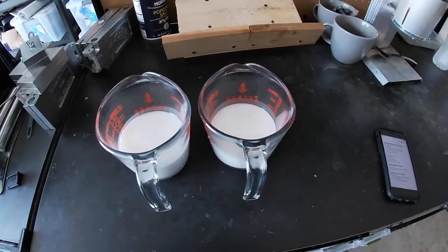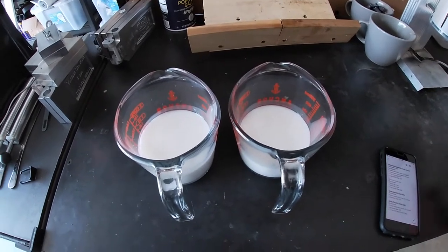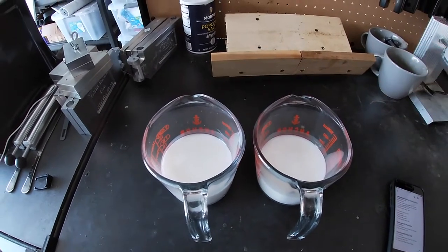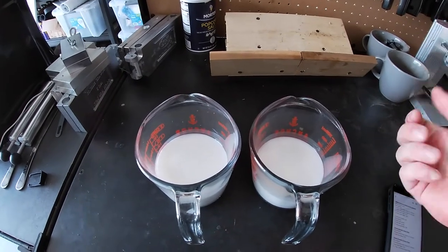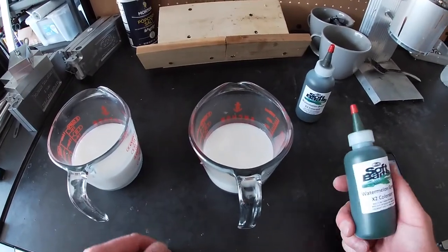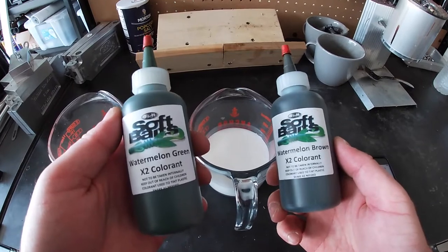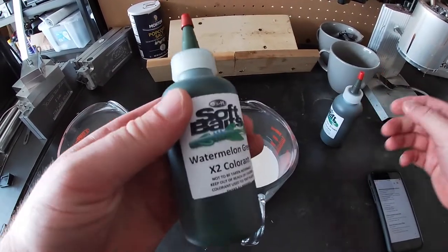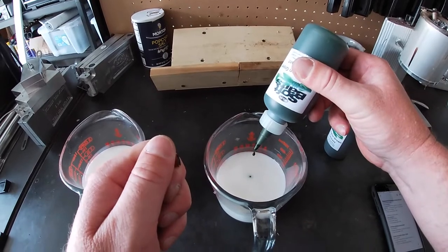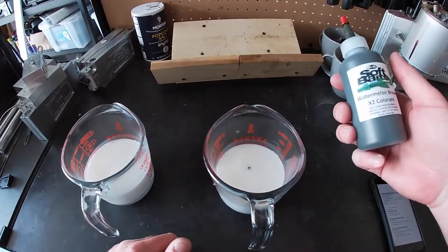I already have my plastic poured up — eight ounces in both cups — and I have a recipe ready. I'm going to show you specifically how many drops of each color and how many scoops of glitter so you guys can replicate this. First we're going for that watermelon color, using a mixture of watermelon green and watermelon brown colorant from Soft Baits and Duo Molds. We drop three drops of watermelon green in — one, two, three.